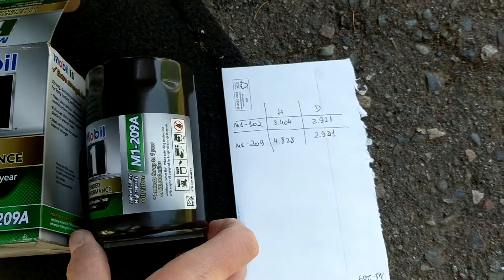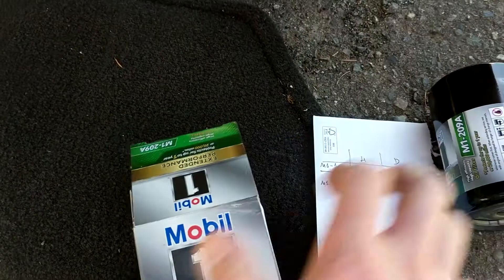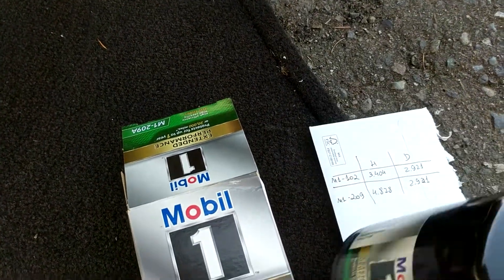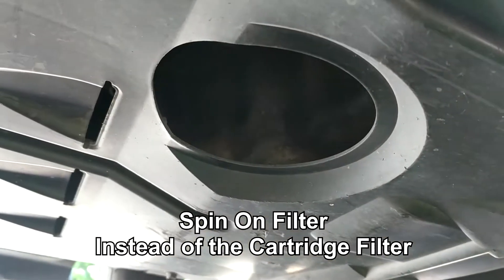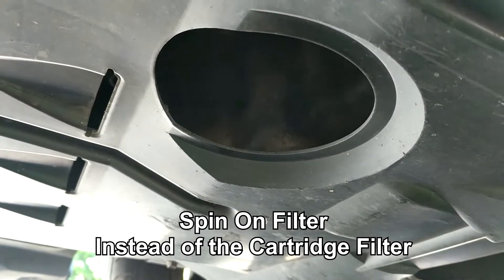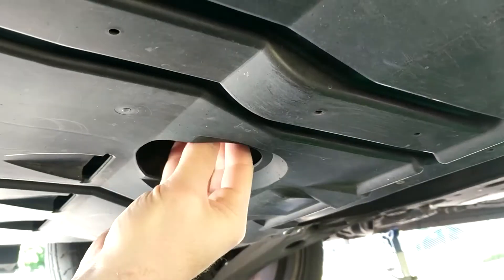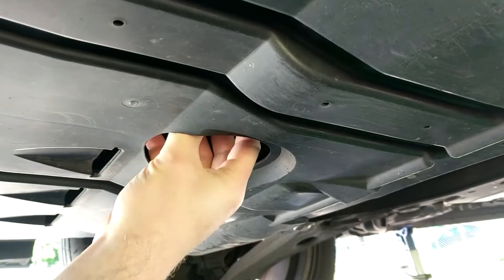This is relevant only for people who change their oil using a spin-on filter replacement, instead of just replacing the filter element as it comes originally. Now, looking at the bottom — there's a plastic cover here with a hole, and by the way, the hole doesn't match the filter position exactly — it's a little to the side.